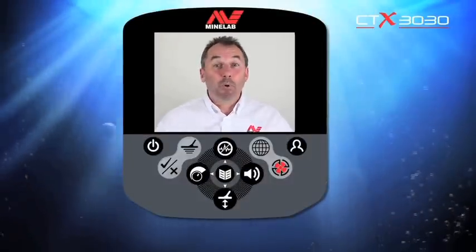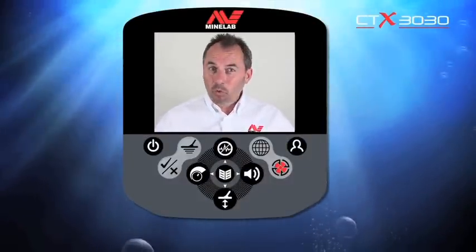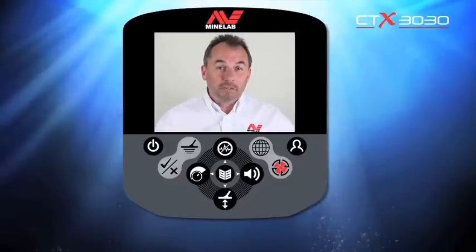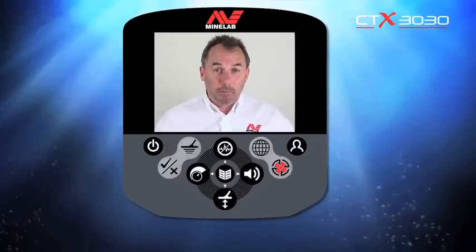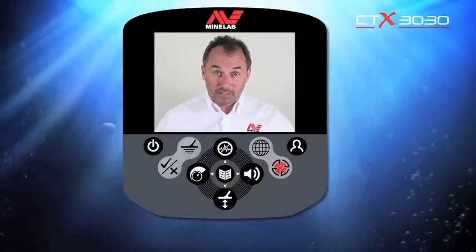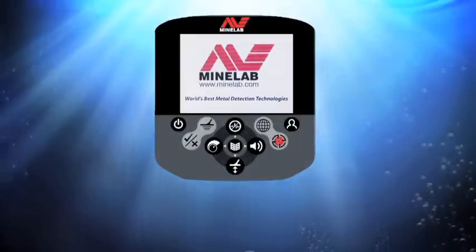Pat's put me right inside the CTX 3030 and I'm going to explore all the menus, show you where to find the features and how to control them, and then build a customized program mode. But first, let's have a look at all the buttons and see exactly what they all do on the CTX 3030.